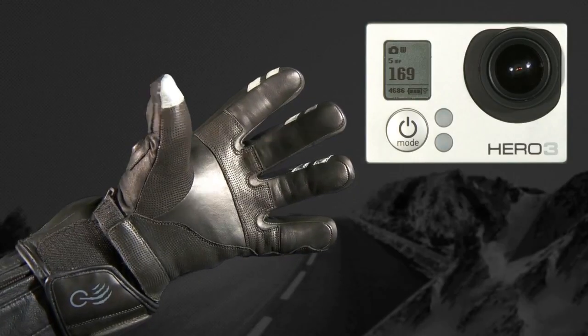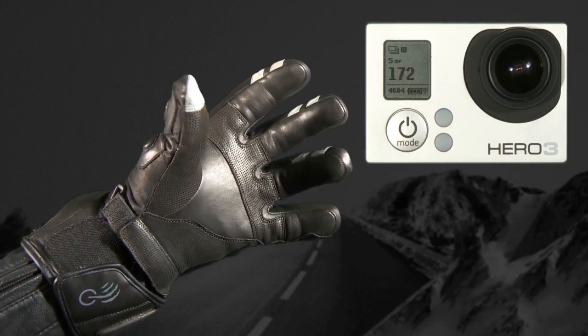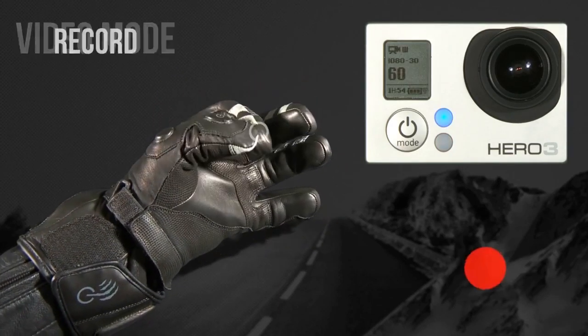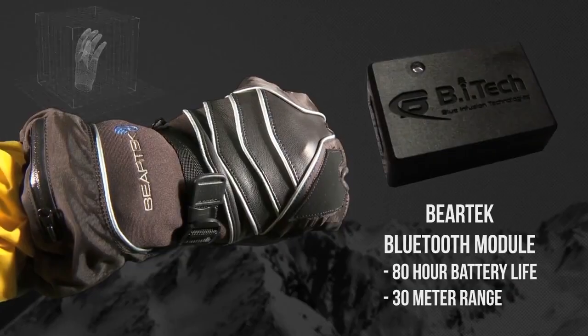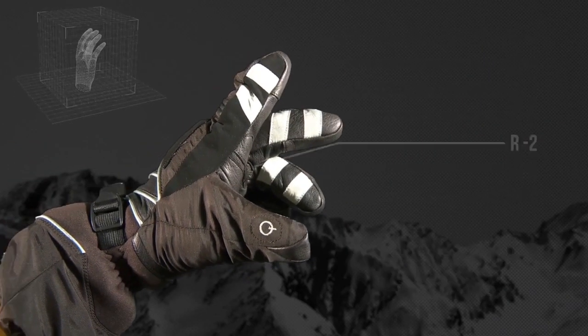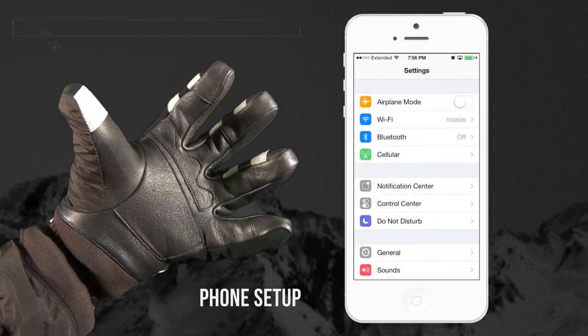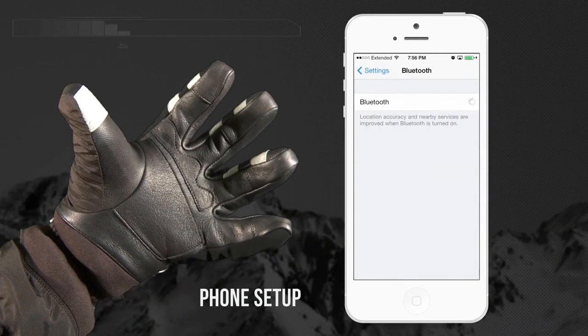When synced to a GoPro, the glove can turn the camera on, switch between modes, take photos, and start and stop recording. Since the integrated modules are removable, the wearer can swap them between gloves and switch between Wi-Fi and Bluetooth modes in a single pair of gloves. The modules offer up to 80 hours of battery life, capable of charging within eight hours.